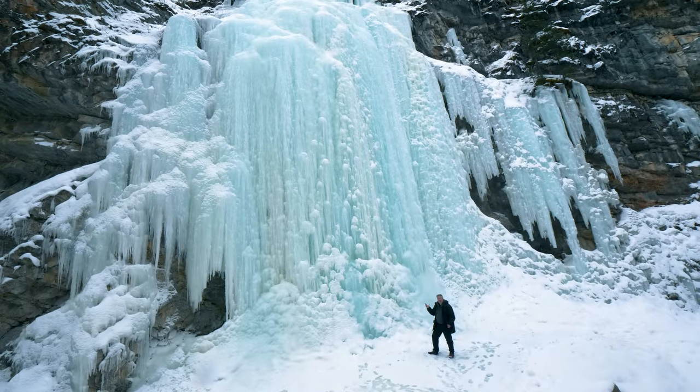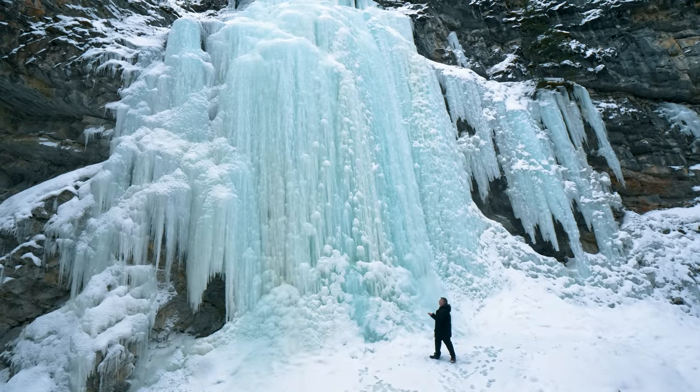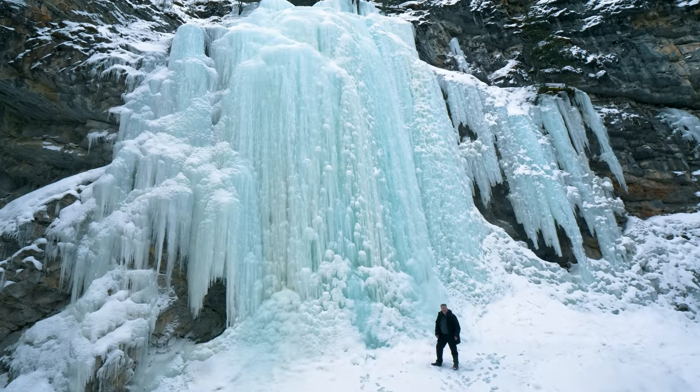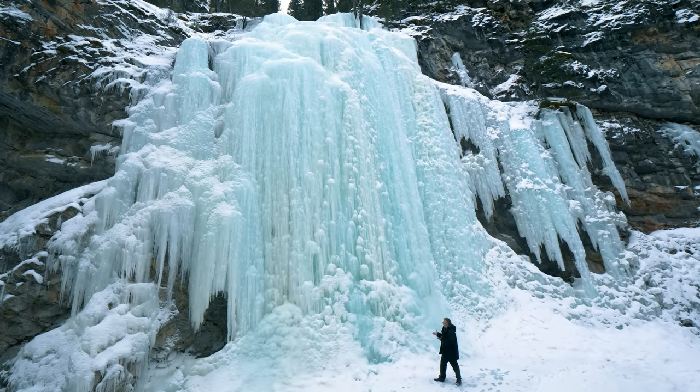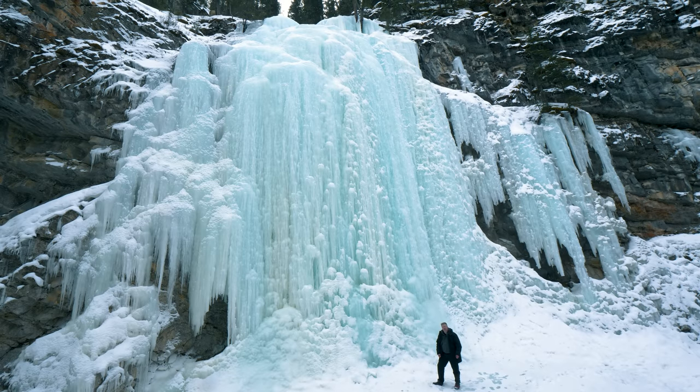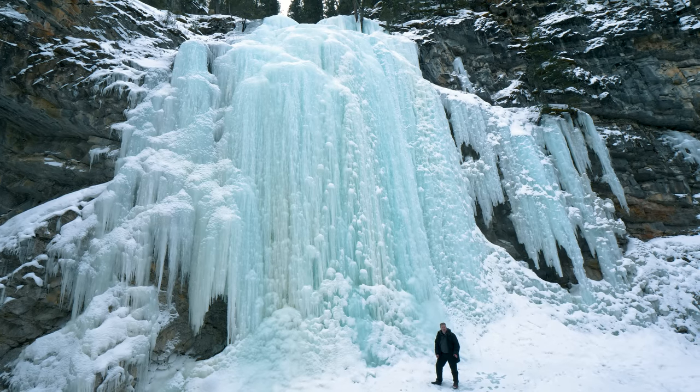We have finally made it here to the Green Monster — a huge waterfall that freezes over in wintertime. Because of the colors of the water it gives this very cool greenish hue. This is a great time to talk about the image quality we're getting out of the OM-1.